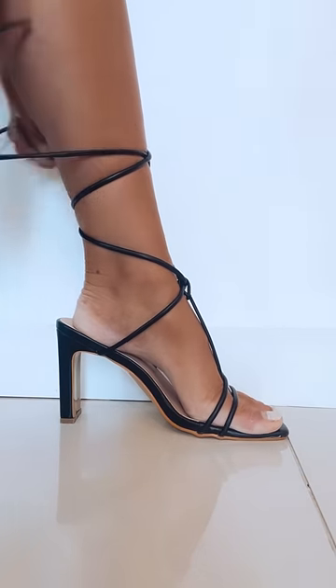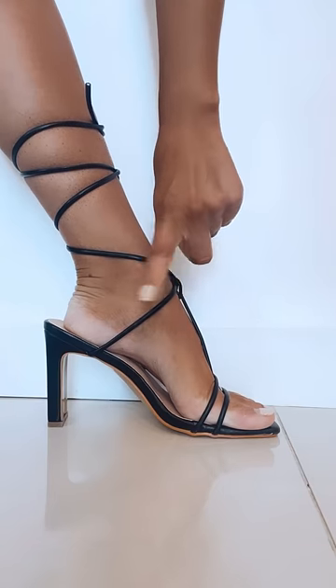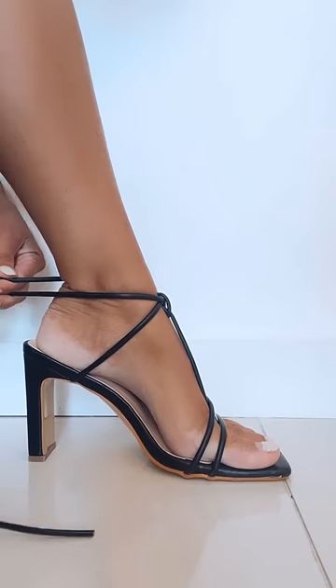I think most of us love a gorgeous little strappy heel like this, right? But let me show you a little bit more of a flattering way to wear these.